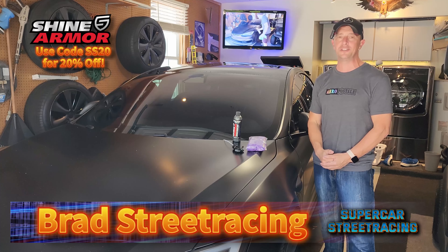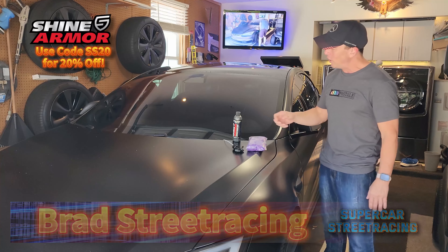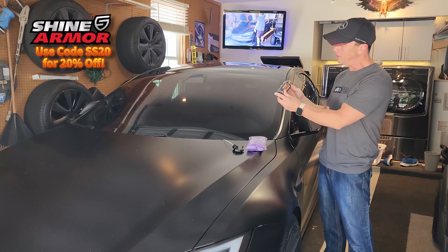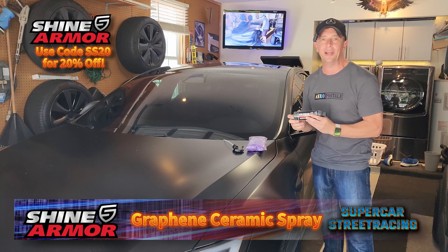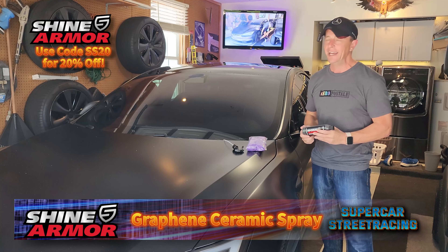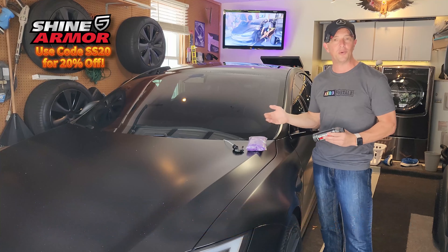Your car can always use some extra detail and attention, and today on the channel we are lucky enough to have the company Shine Armor provide us with their graphene ceramic spray that we are going to be applying to the car right here and right now. We're going to give you instructions on how to do that and tell you how to make your car look fresh and beautiful just like the 2023 Model S Plaid.